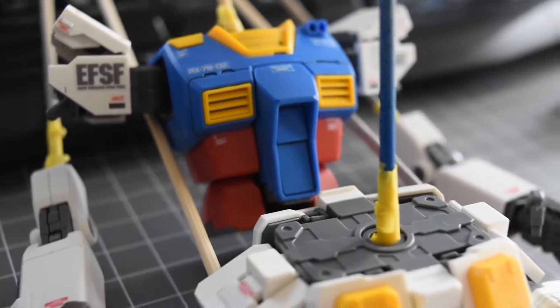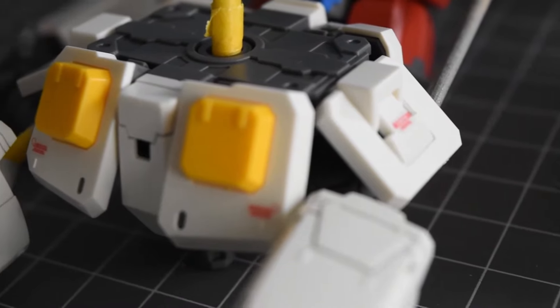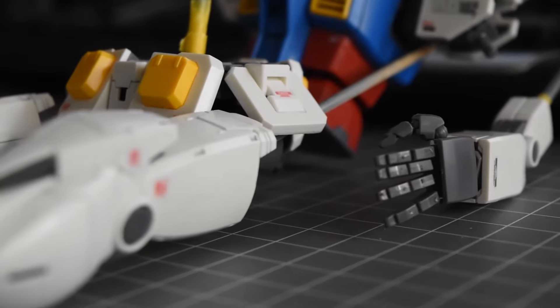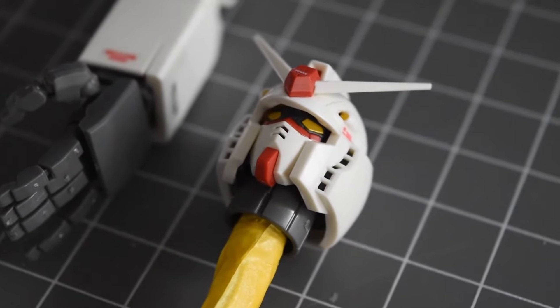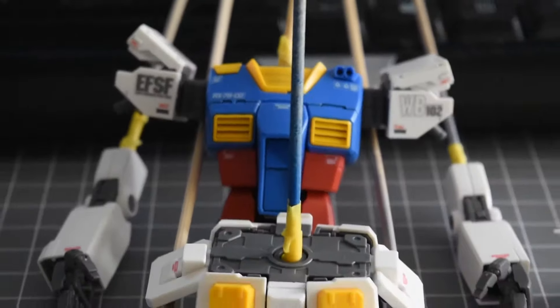Hey guys, thanks for joining me today. We'll be looking at top coating our Gunpla. As you can see, it's all disassembled. We used some skewer sticks, some tape, and some blue tack to make sure that the parts don't move. To top coat this granddaddy Gunpla RX-78, we are going to be using some Rust-Oleum Chalked.